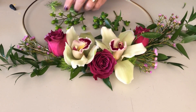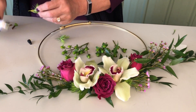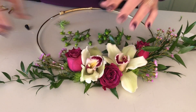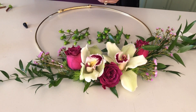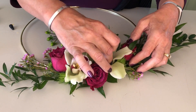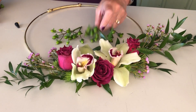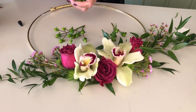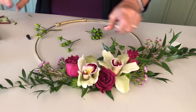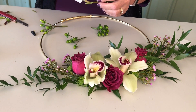Spray roses and roses work the same way — they kind of need a little bit of a supporting element, so we're going to do that as well. Then I'm coming in with some of the hypericum, leaving a little bit longer on the stem so that it extends out beyond the flowers.